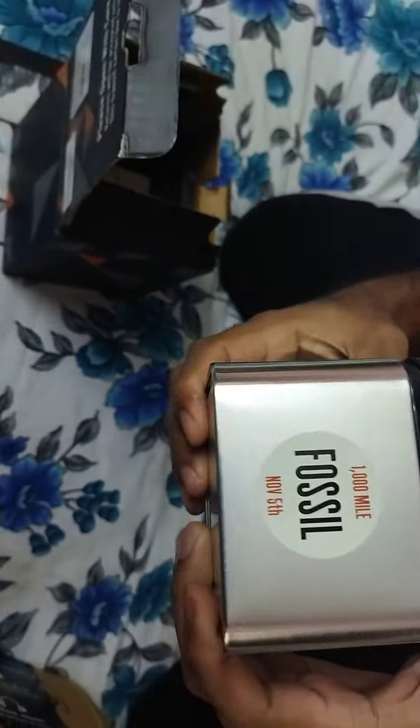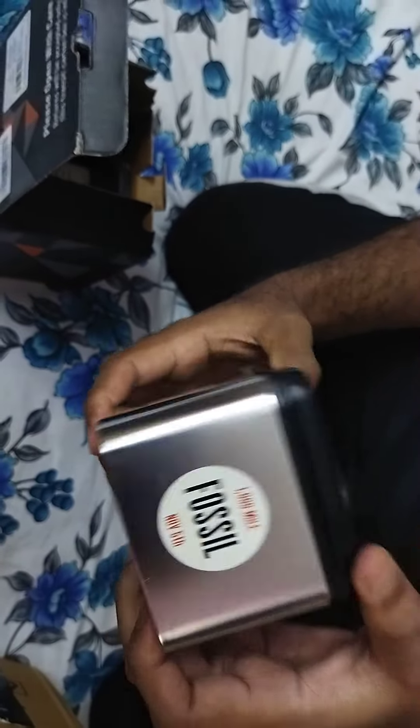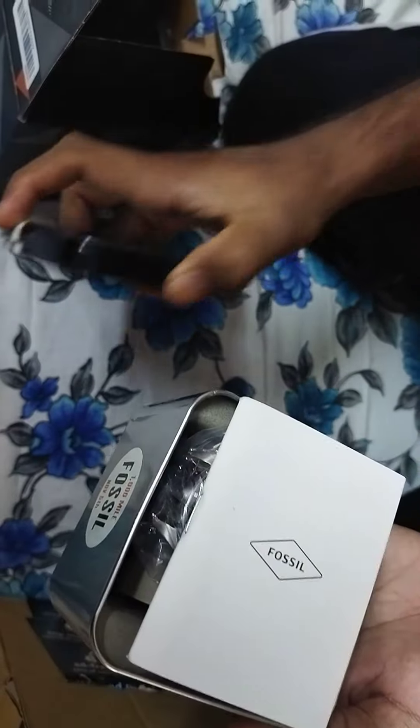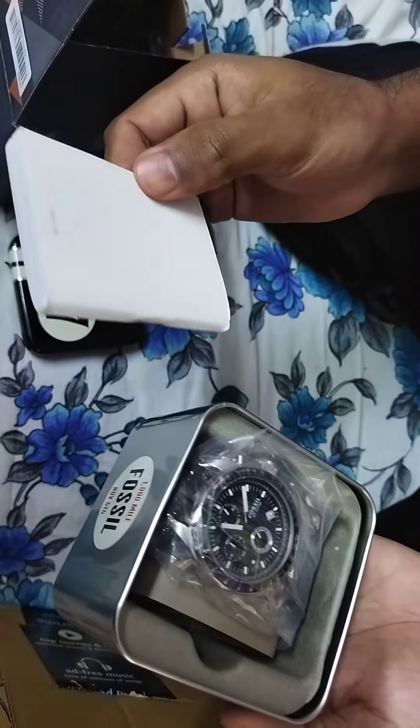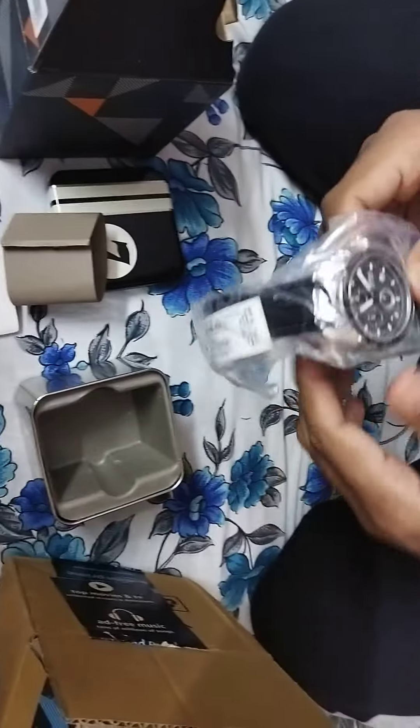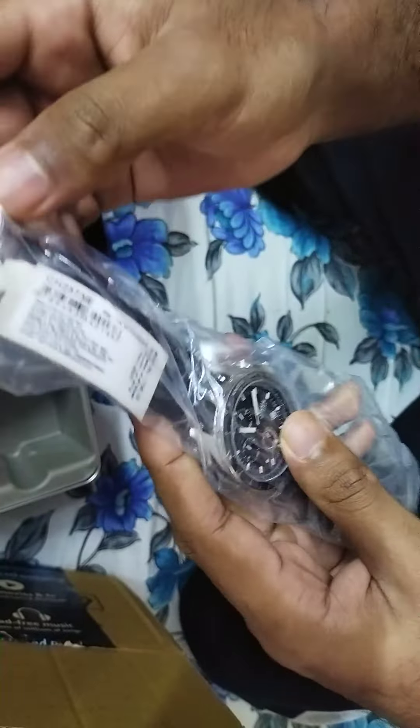It is a watch from the Fossil brand. Fossil is an American company that manufactures watches. It looks like the seal is broken somewhat. There is a manual here — and here's how it looks like, so I'm opening it.